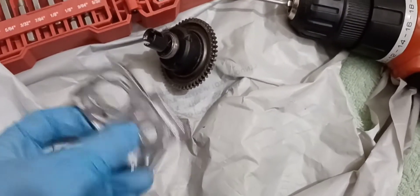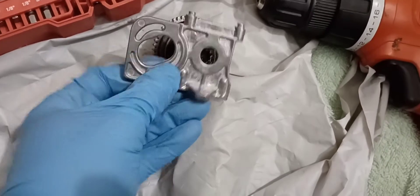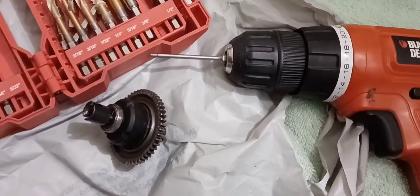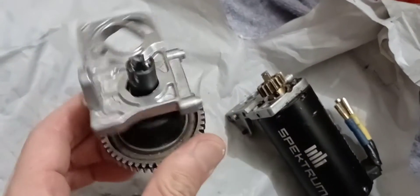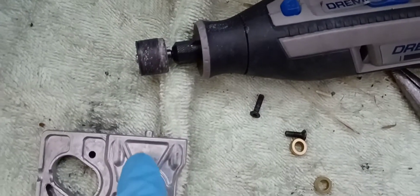Alright guys, have to make it fit like the other one - nice and smooth. I don't have the right tools, but if you do it's very easy. Alright guys, done. That took like half an hour - just the shavings, sand this off a little bit.